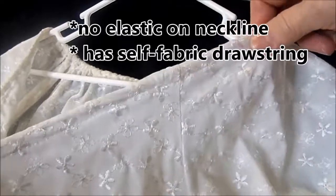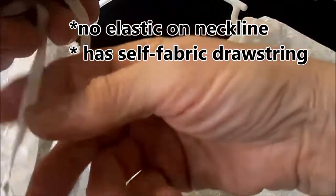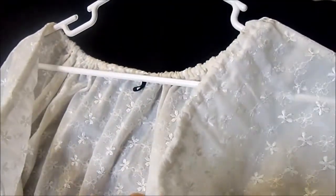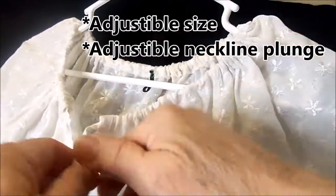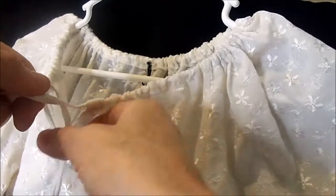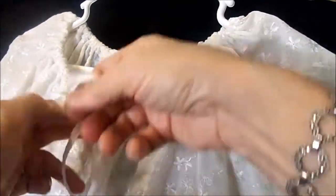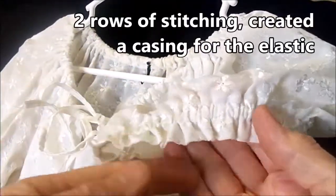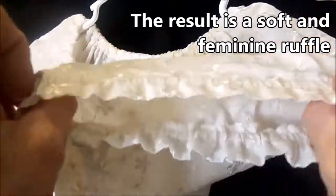This particular blouse does not have any elastic but it has a self-fabric drawstring. This one is amazing - you can put it on quite a few different sizes of people, and as you draw the drawstring up you can choose whether you want it lower or higher. When you tie the little drawstrings you can choose to have the tie show or tuck them into the blouse through the little V-neck. After folding and ironing the bottom two inches of the sleeves under, two rows of stitching created a casing for the elastic, resulting in a soft and feminine ruffle.